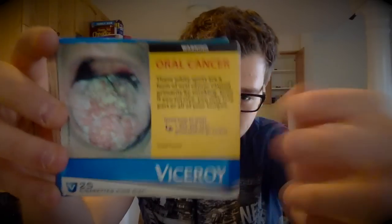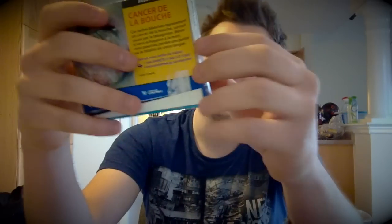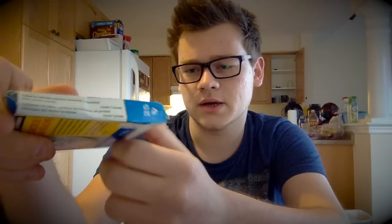So this is what it looks like. Beautiful pack design, I love that tongue. Decent logo I guess, pretty classy, kind of modern looking. It says 25 cigarettes, king size. On the sides it says 'everyday low price' — I think they kind of ruined it with that one.